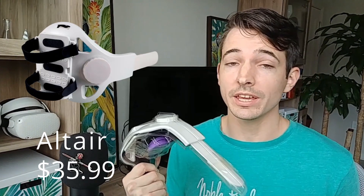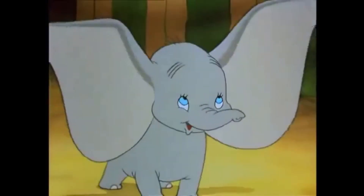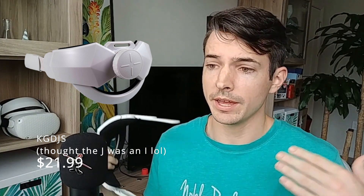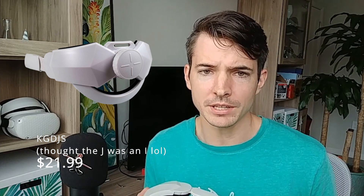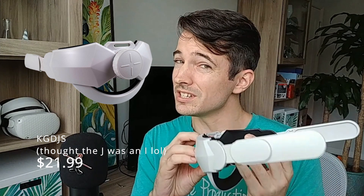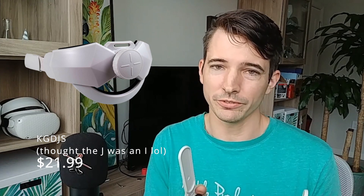All three of these head straps have their benefits. The Altair is great if you want to have that battery on the back to increase your Oculus Quest 2 gameplay — that might be the one to go for. However, I just didn't care for how it was hitting my ears. As for the Kigdis, it felt the most secure on my face while playing — so if I needed my best gameplay possible, say at a one-hour tournament, I'd probably throw the Kigdis strap on. However, I didn't like how it was jumping those gears, which made me lose a little faith in the build.